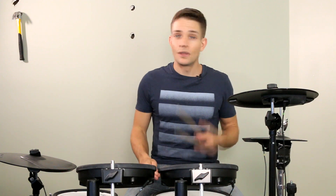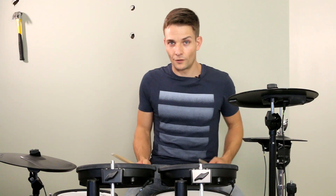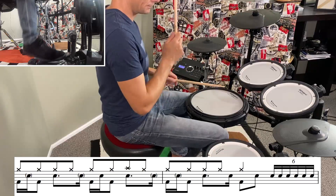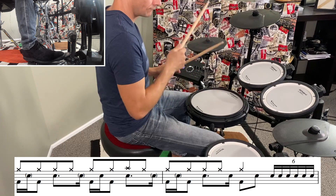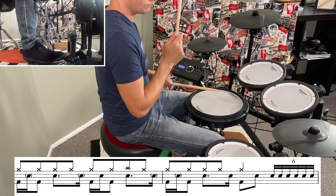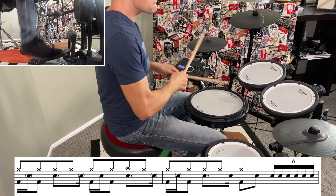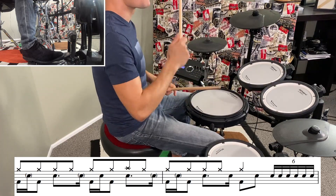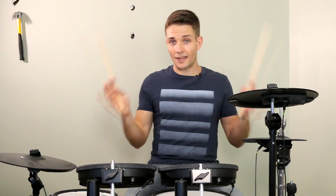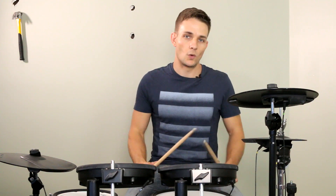Moving on, we're into another chorus. The first fill in the chorus is exactly the same. The second fill in the chorus is a little bit different and sounds like this. Because that group of six sounds nice and even in the recording, I think just sticking it right, left, right, left, right, left is going to be the way to go.